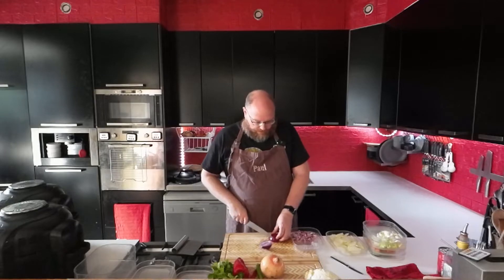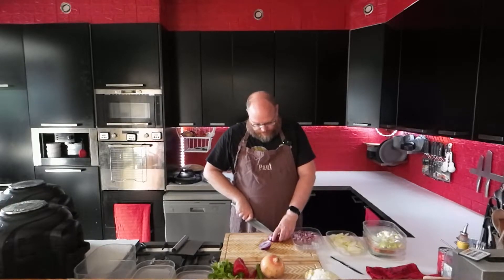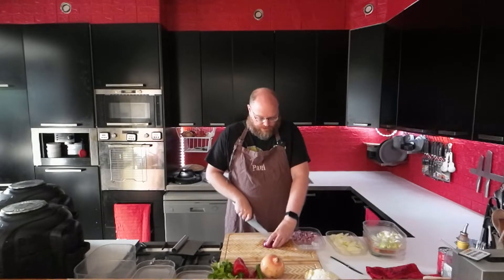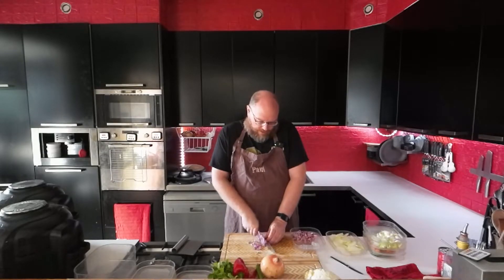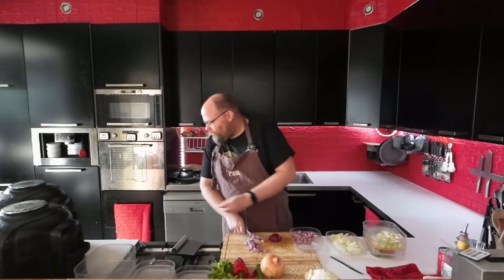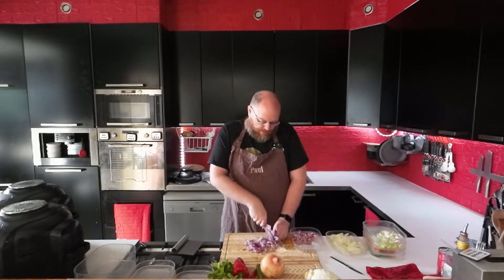On Tuesday for dinner I'll do some pulled pork tacos. And then Wednesday I'm going to make some low-carb keto rolls for some pulled pork sandwiches. And then for dinner I'm going to make some ravioli from scratch with a spinach cream sauce.